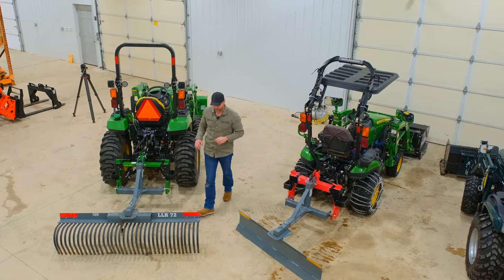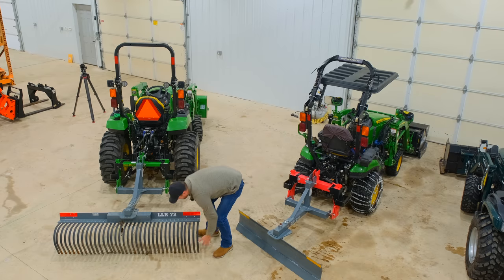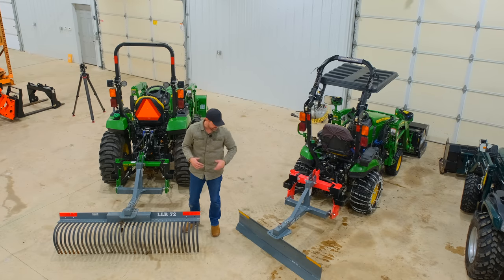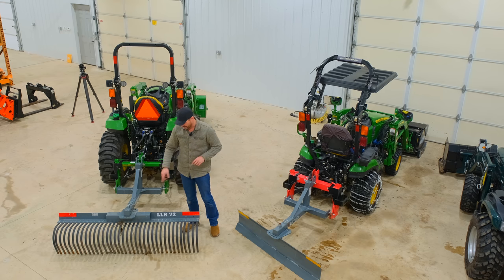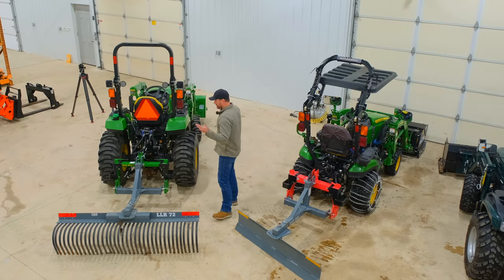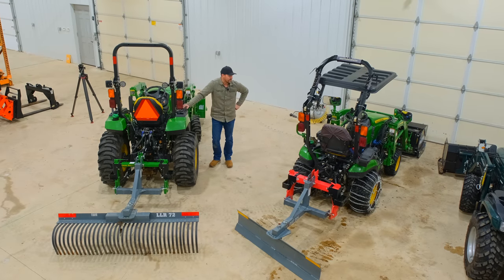Some folks take a piece of UHMW that we sell and clamp it all the way across the rake, making it almost like a rear blade — a five or six inch tall piece of UHMW on there. A lot of different creative uses, and we're going to experiment with them. That's just kind of what we do, and it's fun to try it out.